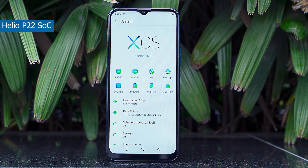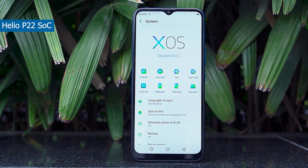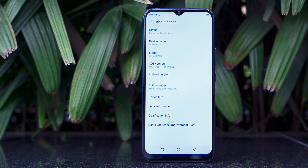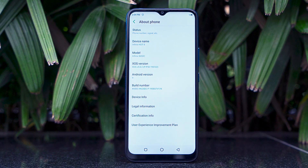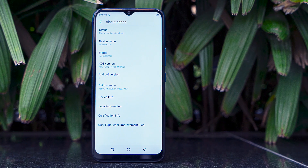You get a MediaTek processor along with 4GB of RAM and 64GB storage. It's not the fastest performer you can find, but for this price, Infinix is trying to do their best. Performance will be pretty good. They've made software improvements for speed, and the octa-core chipset will let you play games to some extent. Day-to-day performance will be fairly smooth.